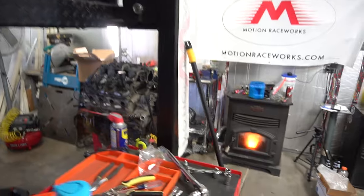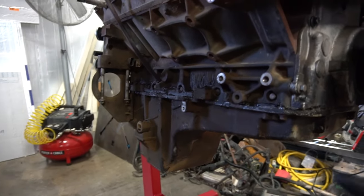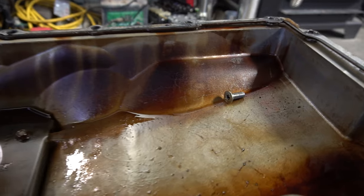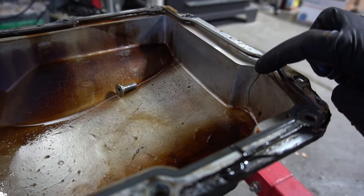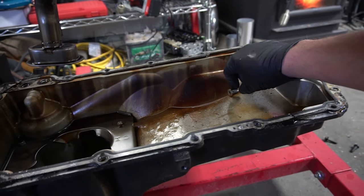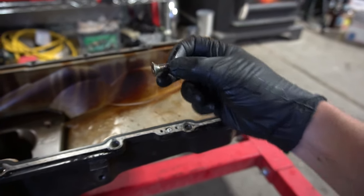Pulling the pan is coming along - drained what oil was left, only about a quart. Going to clean it up a bit before dropping the pan. Found a random bolt just sitting in there, which is really weird. Something else crazy - the oil pan is actually cracked. Not sure what takes a bolt like that in one of these engines, or where it came from.